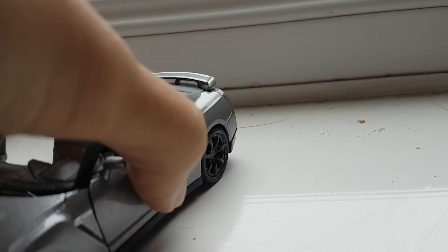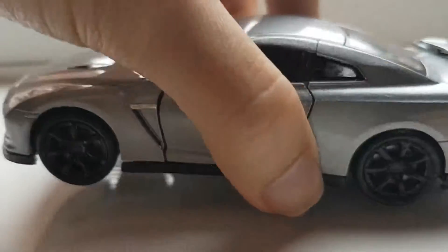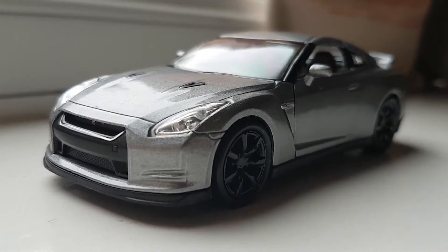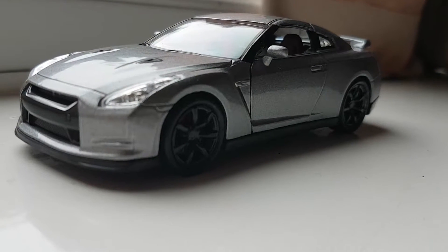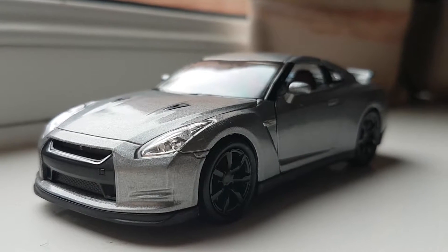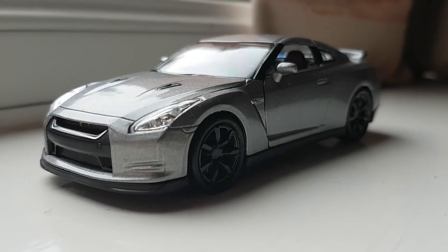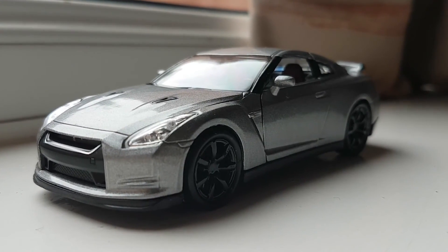I paid around £3 for this car, and I think it provides a very good basis that you can customize. This car turns out to be very good looking. So if you can find this car — it's done by Welly — I would definitely grab it if you're a GTR fan like me. Without further ado, I'll see you guys next time. Bye!